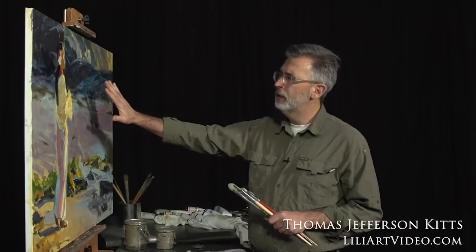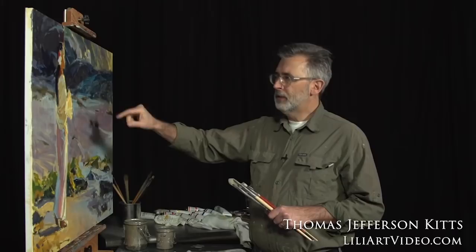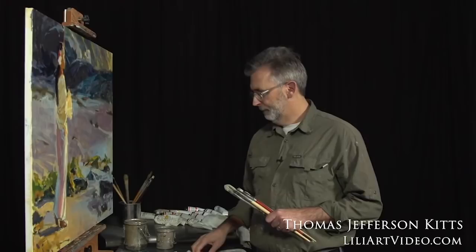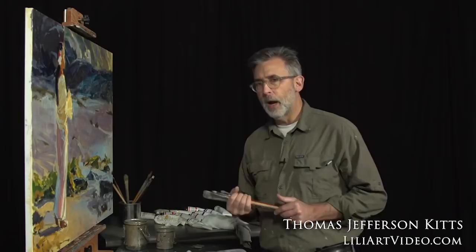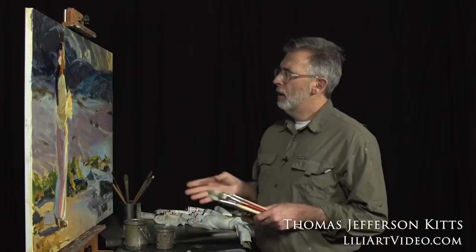You want the retouch varnish coat to be light because you don't want to isolate layers. You don't want to build like a wedding cake of layers — avoid that, especially if you're going to work as thick as I am on a flexible support. If you put thick varnish layers in between each session, it makes the paint film less stable and more prone to chipping, cracking, or flaking.